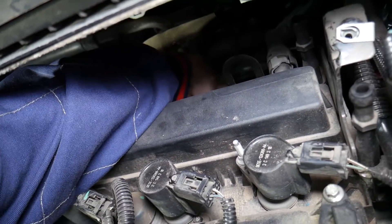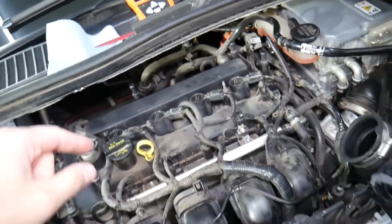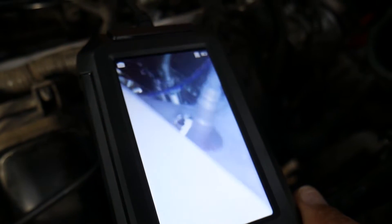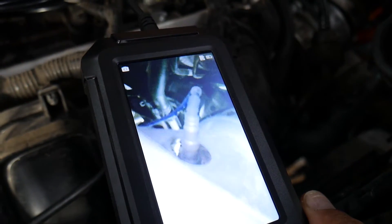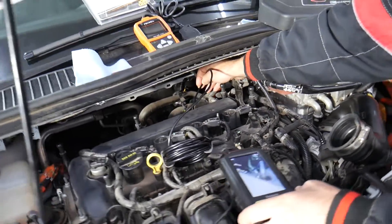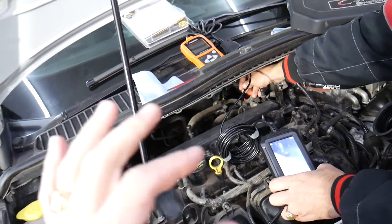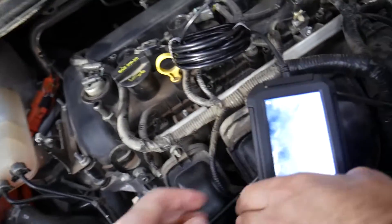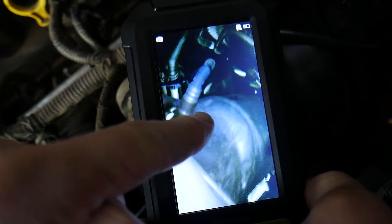The connector is underneath the car, so we need to go under. Using the endoscope, I can show you in great detail — right there, that's your upstream oxygen sensor, right before the catalytic converter. Its purpose is to detect if you have a perfectly balanced mixture between air and fuel. You can see it positioned right before the catalytic converter, with the downstream sensor located just after it.